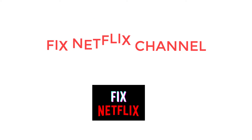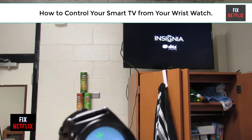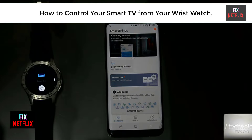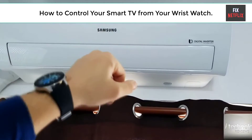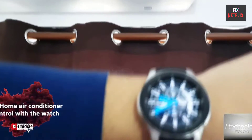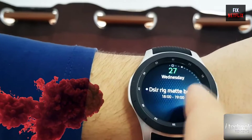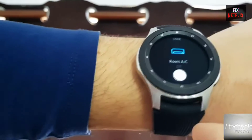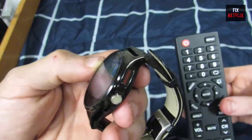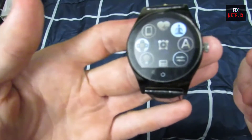Hello everyone, welcome back to your favorite tech channel Fix Netflix. Today we will show you how to control your smart TV with your wrist smartwatch. A smartwatch universal remote app is an app that allows you to control all of your home entertainment devices, including your TV, streaming devices, air conditioner, fan, lights, and more.